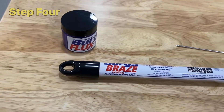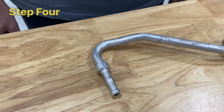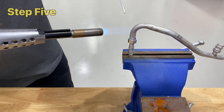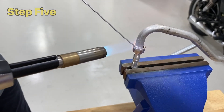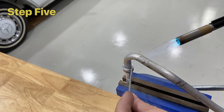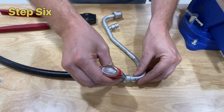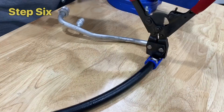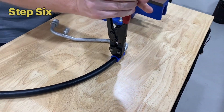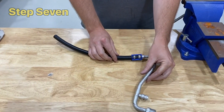Step 4: Place the BurgerClip braze-on tail onto the prepared pipe. Step 5: Braze using Burger Braze and a handheld propane or butane gas torch. Step 6: Secure BurgerFlex 3090 hose to the tail using the industry-leading BurgerClip system. Step 7, if required, is to rotate the fitting to the desired orientation.